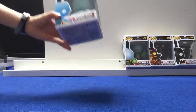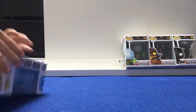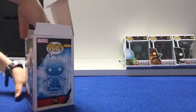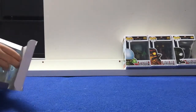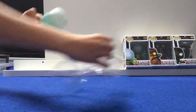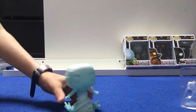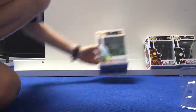Next we've got Hydro-Man from the new Spider-Man Far From Home movie. Do not watch this video if you haven't watched Spider-Man Far From Home, because the next three Funko Pops are from that movie. Here's Hydro-Man — he's not just got water, he is made of water.